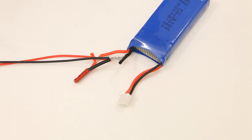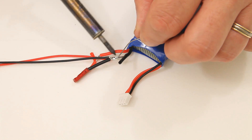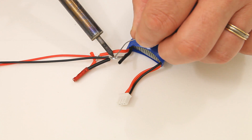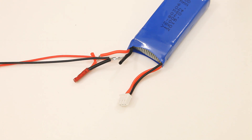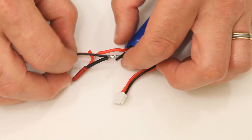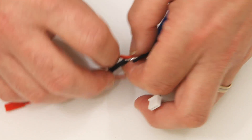Sorry about that — I didn't hit the record button as I soldered it, but basically you just simply solder it on. I'll show you on the other one. Basically that's it — it's all tucked in nicely, and just the same on this one as well.